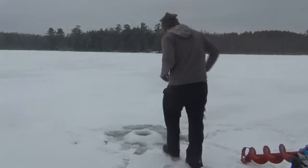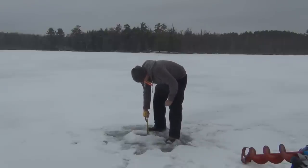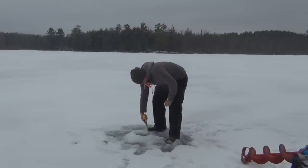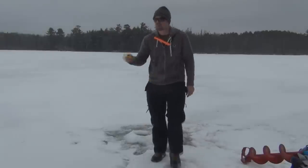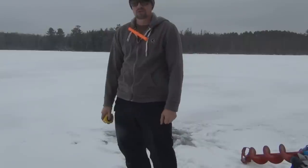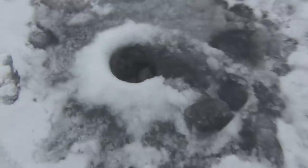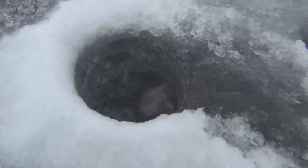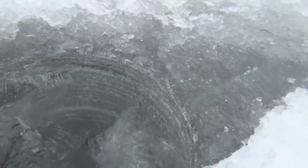First things first, take my tape measure here, clean off a spot next to the ice so I can find the edge, and then go down here and measure what the ice is. It's about eight and a half inches — so I could actually bring a four-wheeler or Ranger ATV out here if I wanted to. Like I said, I'm going to drill about five or six holes all the way out to my fishing spot so I can continually check the depth of the ice as I go. Here's what an ice fishing hole looks like for all you people who've never seen one.